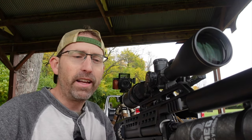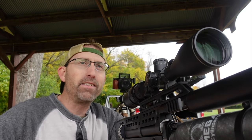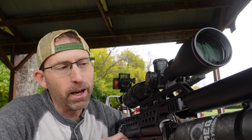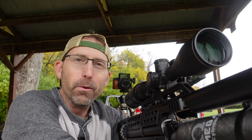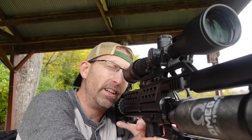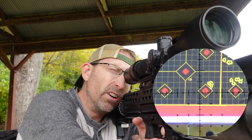65 grains, 30 caliber — this is going to be fun, I'm excited about this. I've already shot some groups down there and took some time to make sure I got everything dialed in, so you'll see some impacts down there at the target already. Nothing to worry about — that was me just going ahead and getting everything dialed in and ready for you and the cameras so we can show you what this gun can really do.